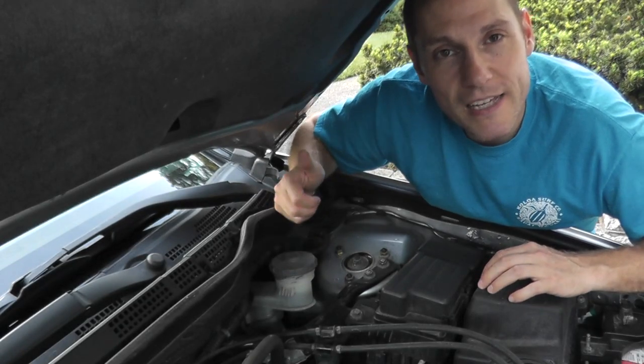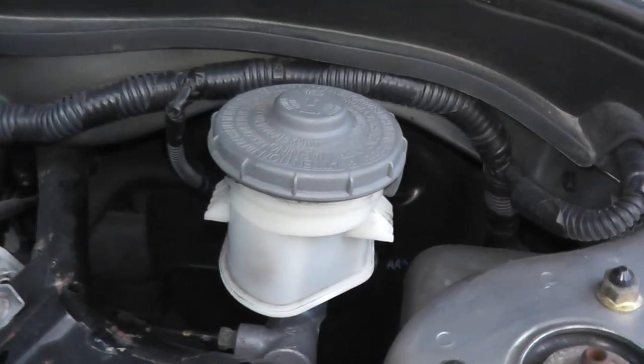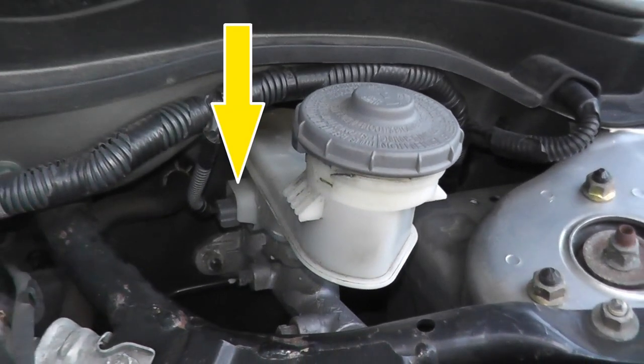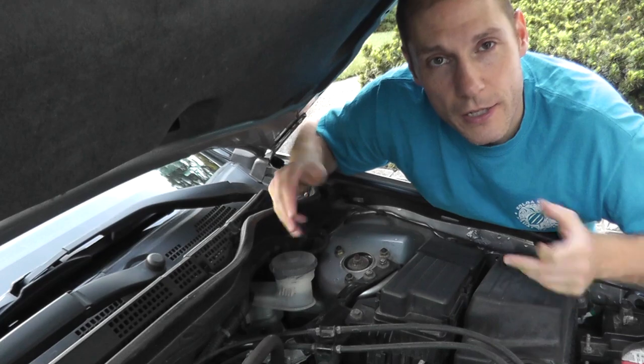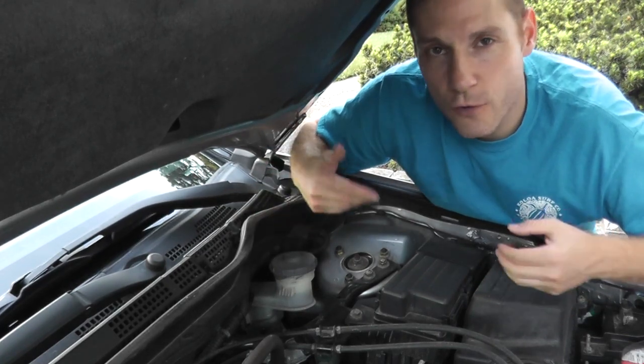Today we'll be testing a brake level switch. Right here is the master cylinder and there's a little switch built into this cylinder. If you get low on brake fluid, a light will illuminate on your gauge cluster letting you know that you have to add brake fluid. This is how you test that switch if you need to for whatever the reason.